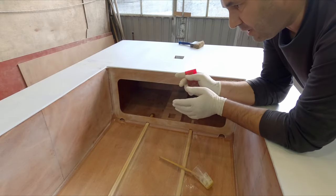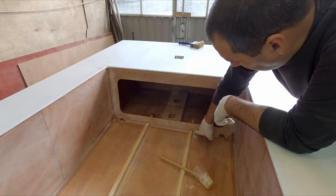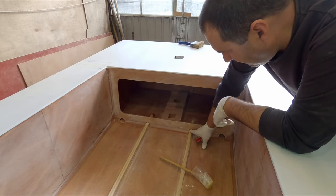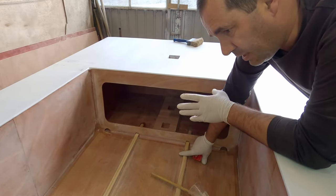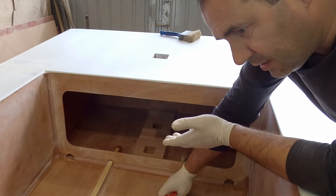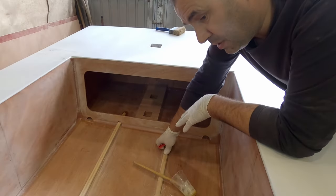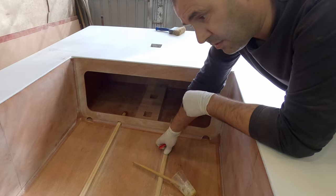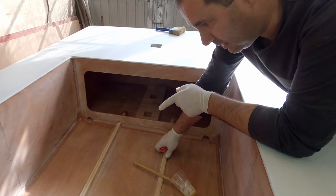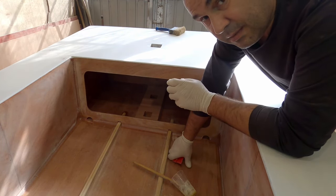There's one thing I need to do before I start the interior of the cockpit area, and that is to fill in that gap between the stringers and the bulkhead. That gap's there because the plans call for 20 by 20 or 19 by 19, but these strips I had were 20 by 15, so obviously there's a gap. This should be thicker and strong wood because they're the reinforcements for the bottom. I need to fill it with epoxy and microfibers.